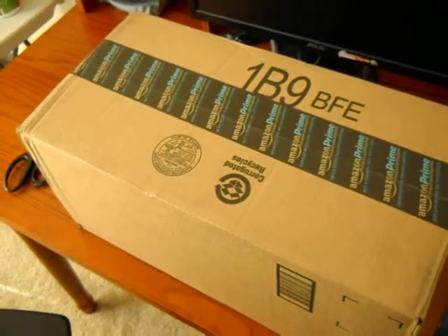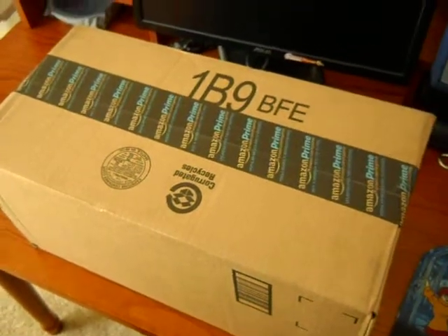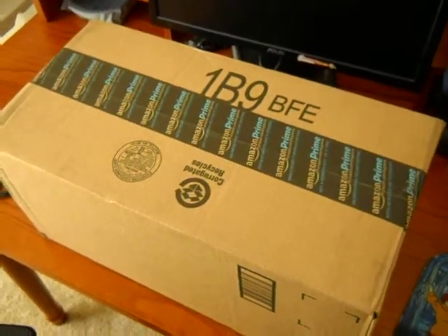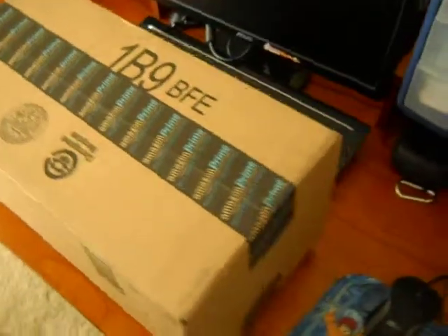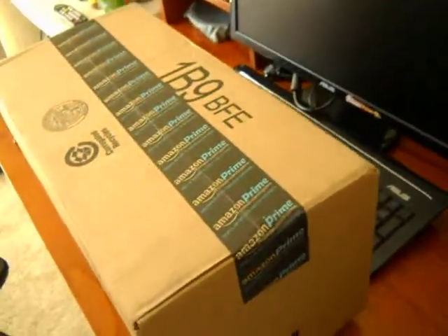Hey guys, how's it going? Back here with another quick unboxing video. I'm going to do this one in two parts — the real quick unboxing video, and then I'll do a review on the item inside in a second video. And I'll link that video in the description below.